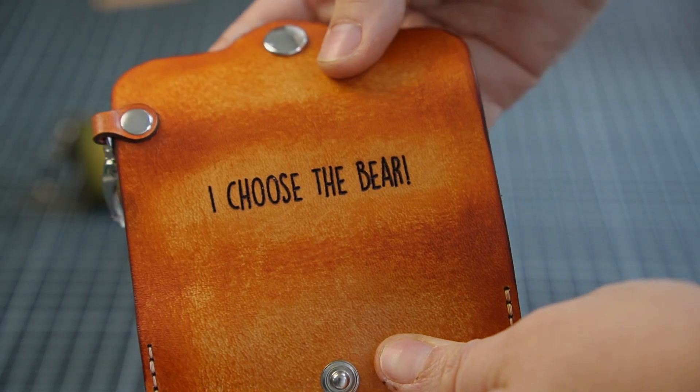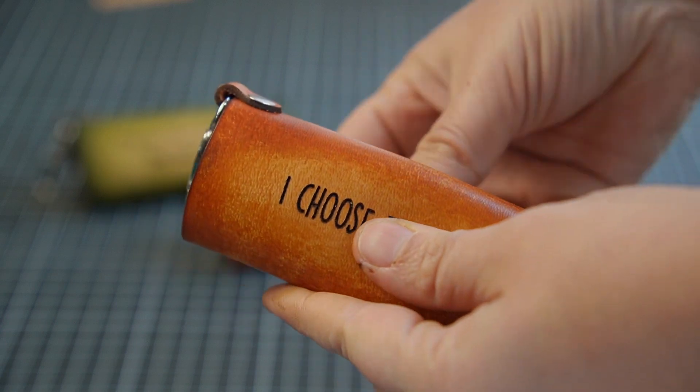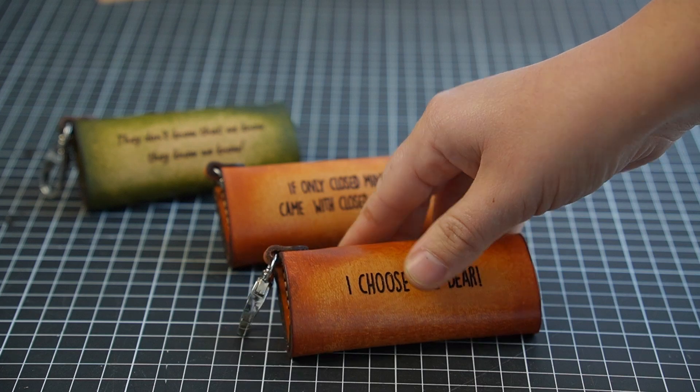Air assist isn't optional — it's essential for achieving optimal results and ensuring safe operation. It's there to keep the engraving clean, protect the leather, and most importantly prevent any fire hazards.